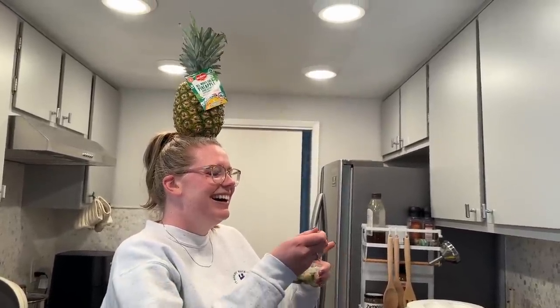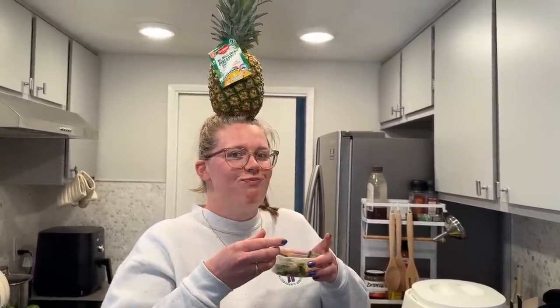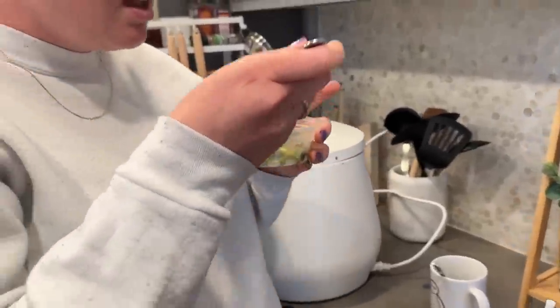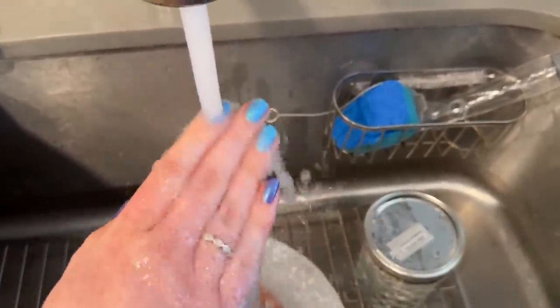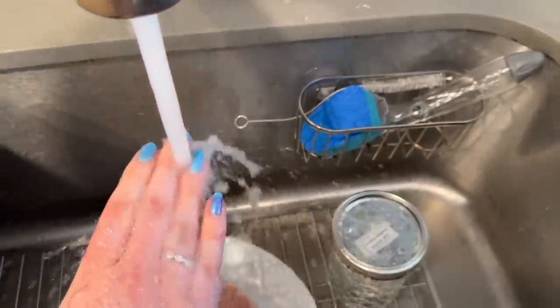I turned around and saw Jessica balancing a pineapple on her head — she thinks her ponytail is supporting it! Just a normal day. And she shows off her cool nails — they change from blue to purple and back to blue!